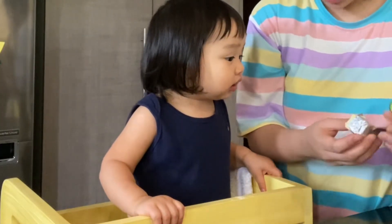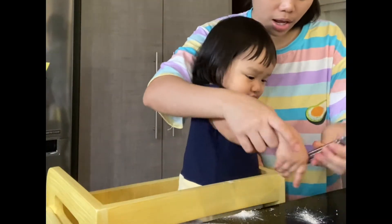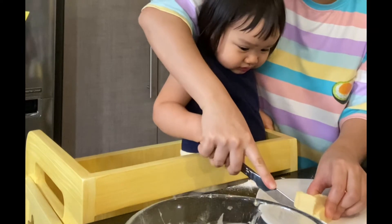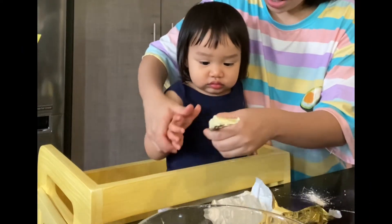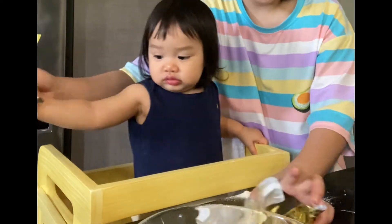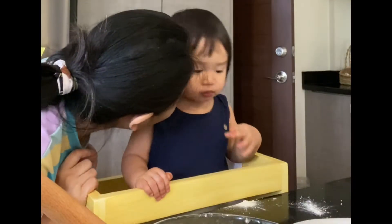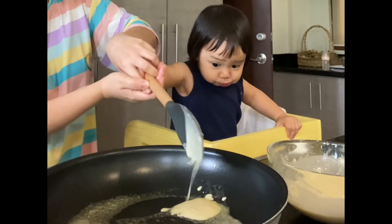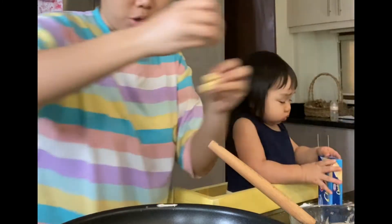Thank you. Whoopsie daisy, where did it go? Cut it, cut, cut. You know, Daddy loves cheese too on pancakes. Mama, can you put it on the side? Yay! Thank you. Little Donya tried the cheese but Mio ate it. The cheese is all gone, we have no more cheese.